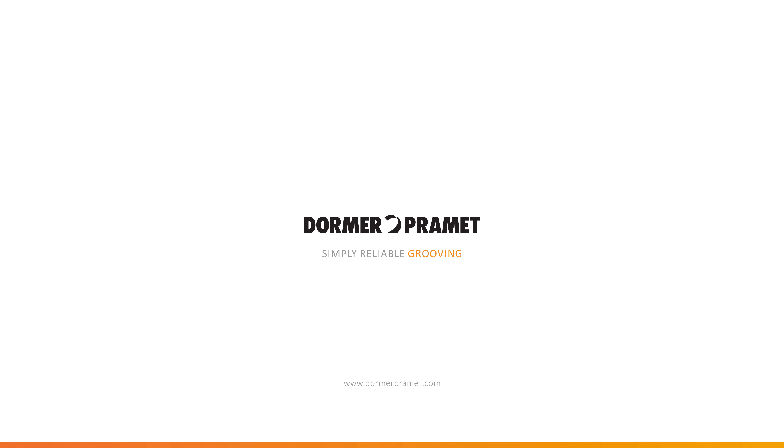Thank you very much. Dormer Pramet. Simply reliable.